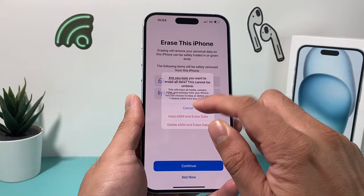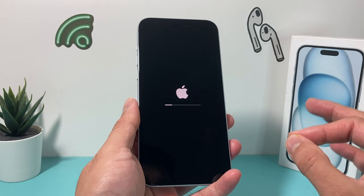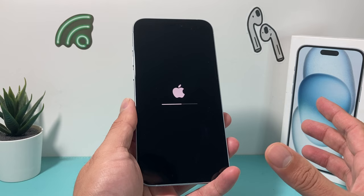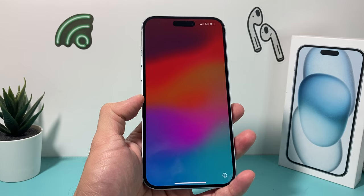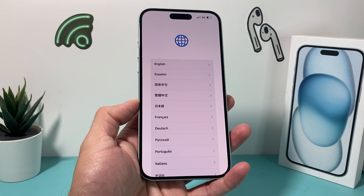Once you click that option, the process begins just like that. All you'll do is wait until it completely finishes and goes back to the Hello screen. This process takes about a couple of minutes. Finally, as the process finishes, you should get to this main screen, which means the erase process completed successfully. However, your eSIM is still available, so once you set it up again, you'll have phone service with your eSIM just like that.